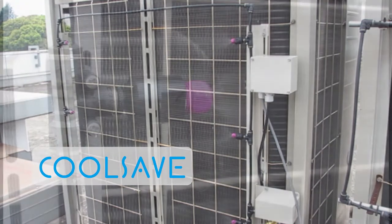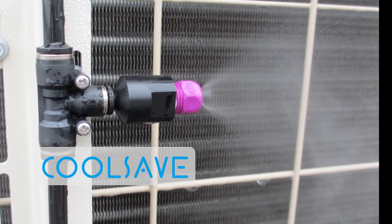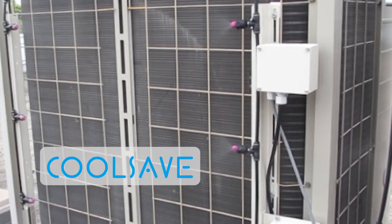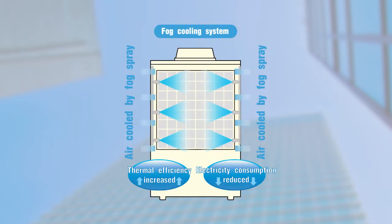The CoolSafe system is designed to reduce electricity consumption by cooling outdoor units of building multi-air conditioning systems with a water fog. In hot summer weather, the thermal efficiency of outdoor units drops, causing electricity consumption to increase. CoolSafe uses the evaporation cooling of fog to increase thermal efficiency and reduce electric consumption.